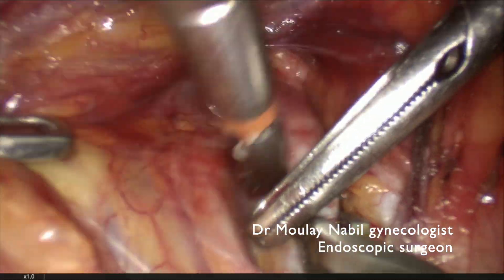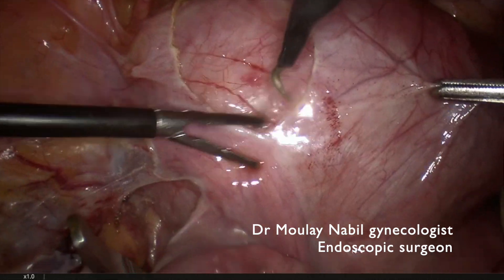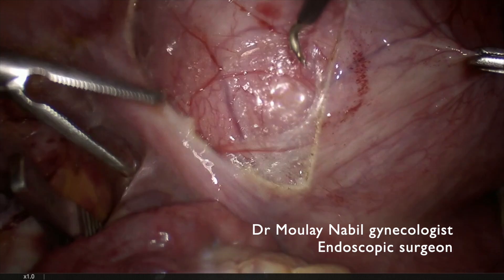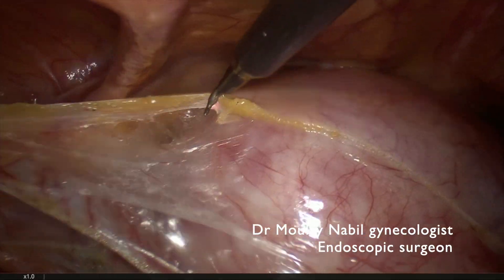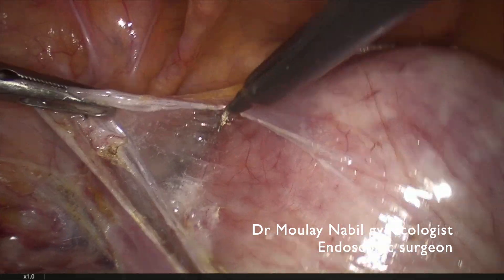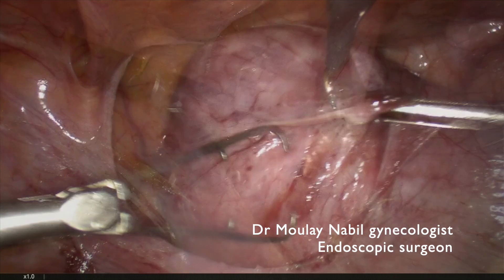The first myoma is a 12 centimeter broad ligament myoma, and to remove this myoma safely it's important to first cut the peritoneum surrounding the myoma until we reach the bladder.